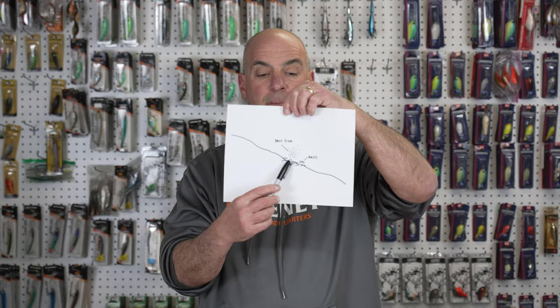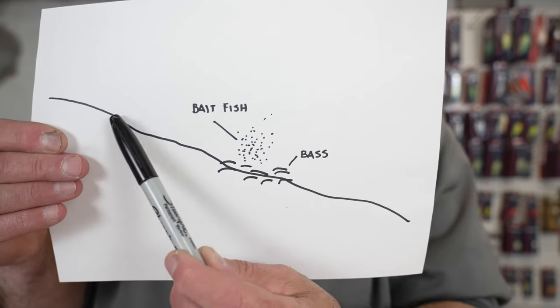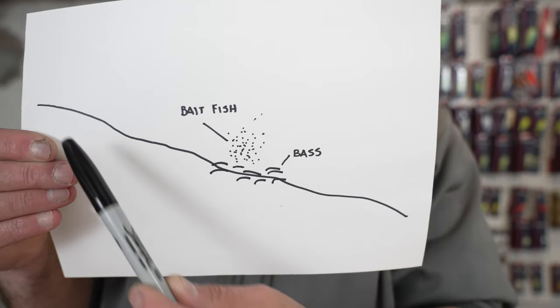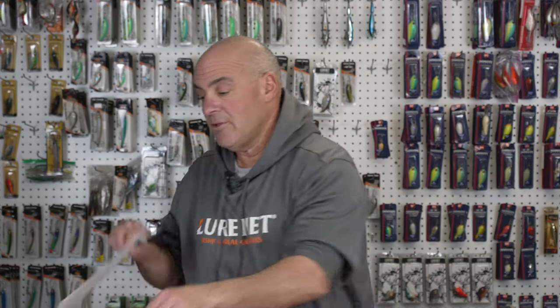When I fish the blade bait, I'm fishing it on a horizontal technique. If I'm going over a long tapering point and I see bass on the bottom with baitfish on or near the bottom, I pick up the Head and Sonar, throw it out on top of the point on the shallow side, and yo-yo it down the break line slow and methodically. I'll throw the sonar up and yo-yo it down the break — banging it on the bottom, lifting it up, banging it on the bottom, lifting it up.